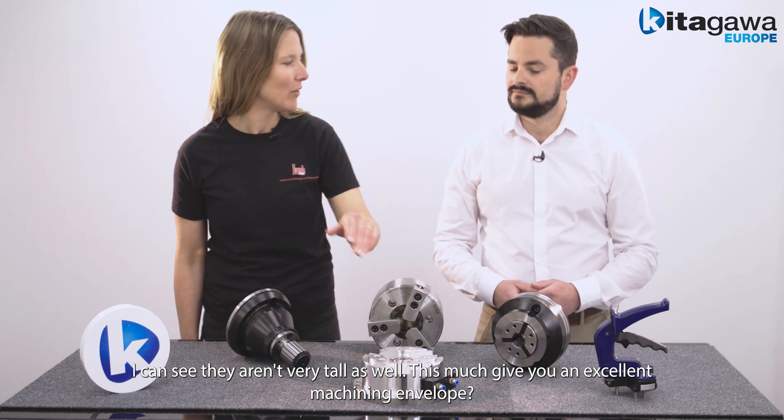I've also noticed you've mounted a square workpiece on a three-jaw chuck. That is impressive because I always thought that you had to have a four-jaw chuck for this. Not at all. Kitagawa Europe can manufacture soft jaws to suit a square component that will be gripped just as accurately and stably as a four-jaw chuck. This is suitable for turning and milling operations.